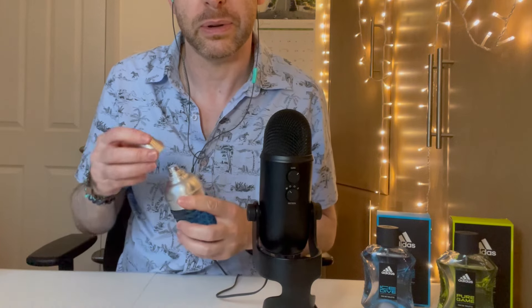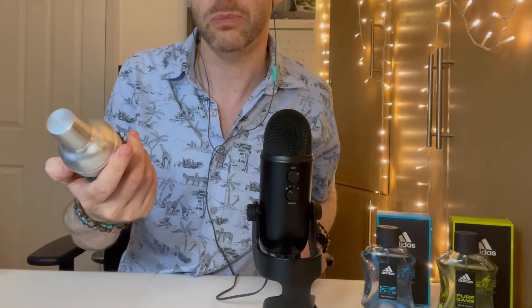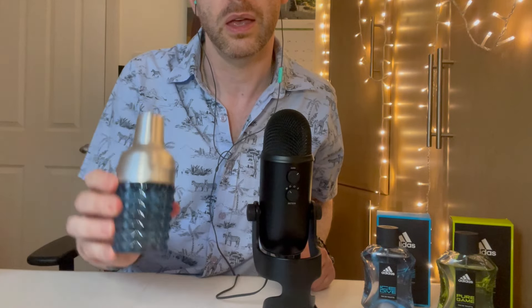I'm going to leave it there. I hope you enjoyed the sounds, and I'm going to try and do a little more fragrance content for you guys this year. But that was my fragrance haul of three fragrances — quite good value and all very nice. I recommend you check these out if you see them in store. I will see you soon for another ASMR video. Take care. Bye-bye.